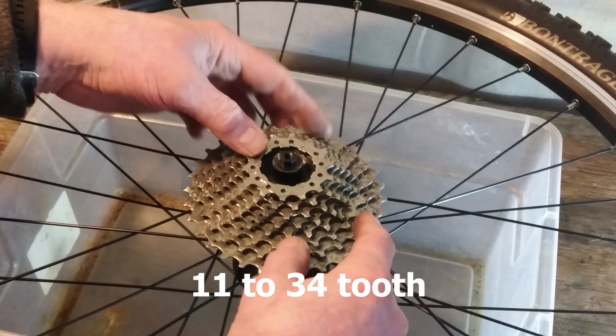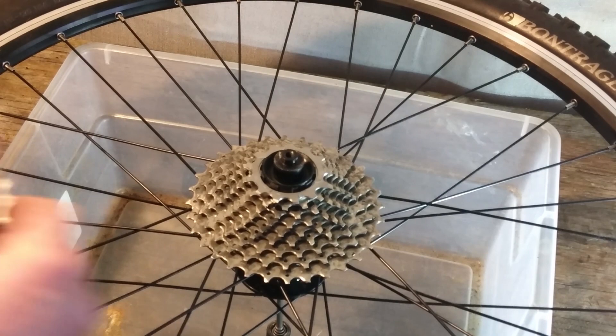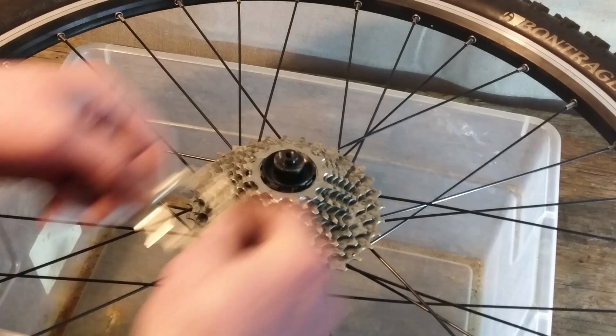You might think I'm giving up some climbing ability here with a smaller low gear. But this is not going to be for mountain riding as such — it's going to be more like fire roads and dirt roads and stuff like that. So I think this is going to be a fine ratio.